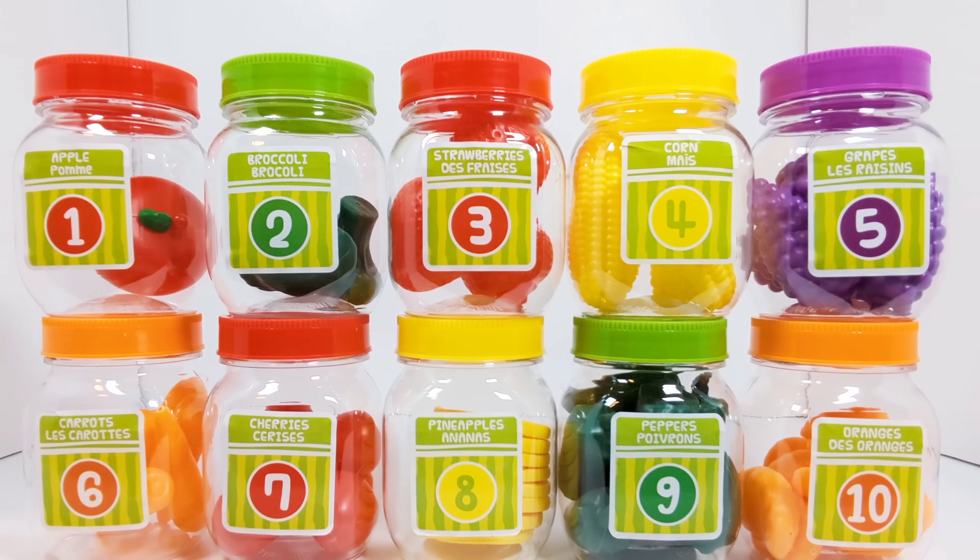Hey activity learners! Let's practice our numbers and counting using these jars filled with different fruits and vegetables.